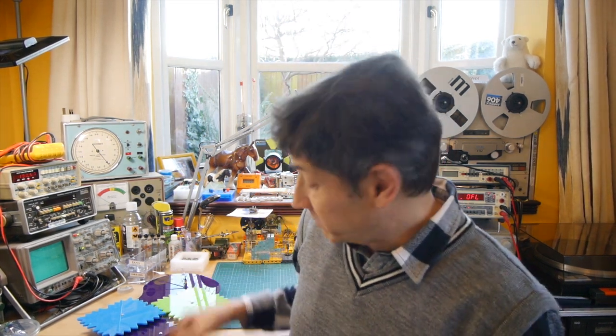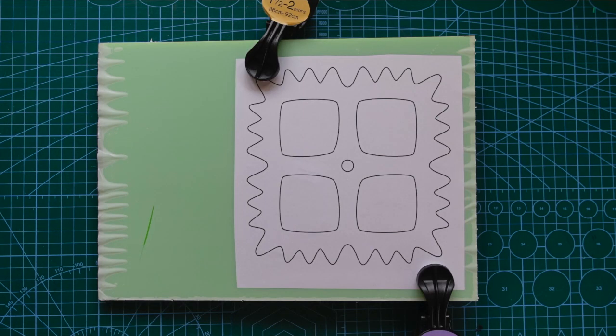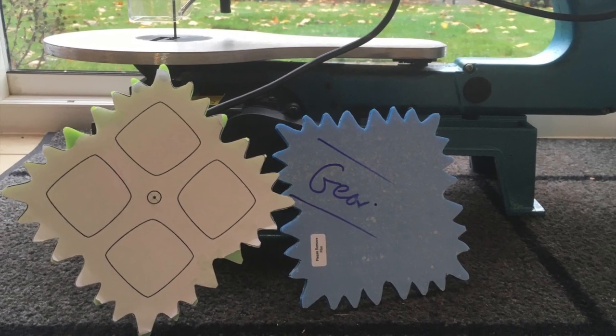Once I got that template printed out, I got myself some five millimeter perspex — I bought blue, green, and purple to make really contrasting colours. I took the green and blue perspex, clamped them together, and glued one of the gear templates on top of the green piece. That way, because the two sheets are sandwiched together, I only need to cut once and I get two identical gears.